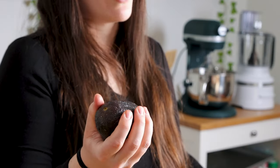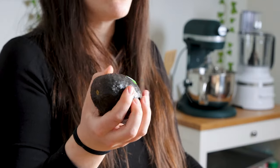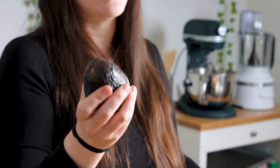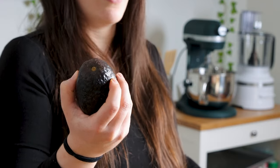When you get in the store, you want to give the avocado a little squeeze. This one's pretty hard, but it looks like it's going to be ripe in a day or two. You always want to check your avocados if they look like this, because it's going to ripen quickly, and before you know it, that avocado is going to be sad.